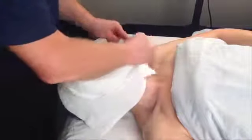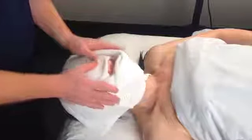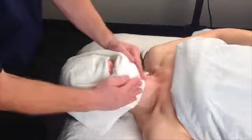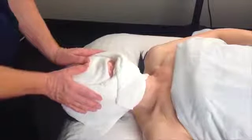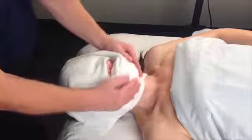Then wrap, wrap — as long as you leave the nostrils free to breathe, try to cover as much of the face as you can. Pat down to transfer that heat to the skin.